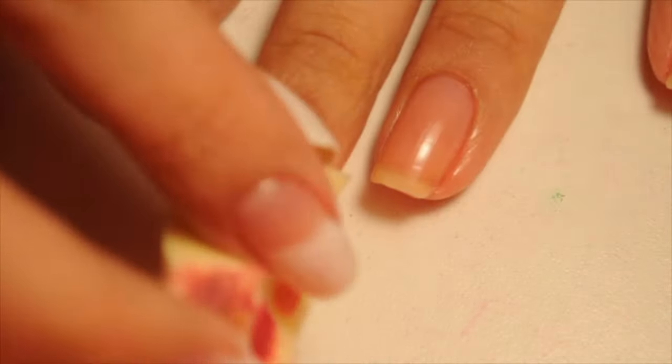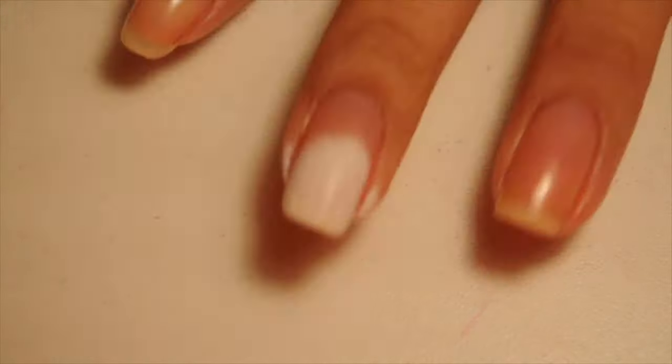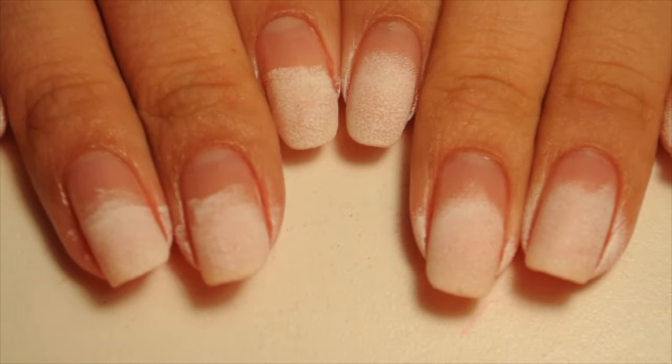Hi everyone! So what I'm going to start off by doing is I have a sponge and I'm just dabbing on white acrylic paint and I'm not making it perfect. It can go as high or as low as you want. As long as you have white on the tip of your nail, everything works out.